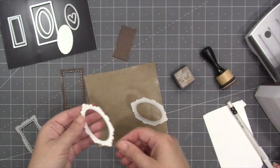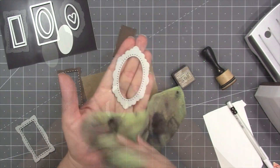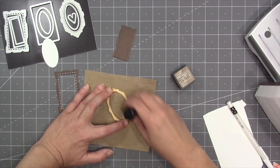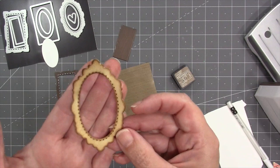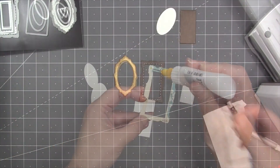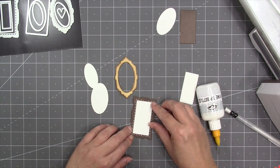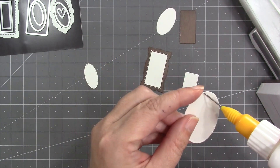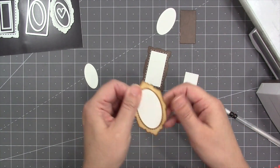Anytime you've used a die as a stencil with ink, it's a good idea to have a rag handy to wipe the die off right afterwards. Another idea is to actually ink the frame itself — it'll get darker on the edges and on the embossed dots. The largest rectangle and the largest oval are sized to fit behind the opening of the frames. There is not much overlap on the oval one, so keep your glue really close to the edge.